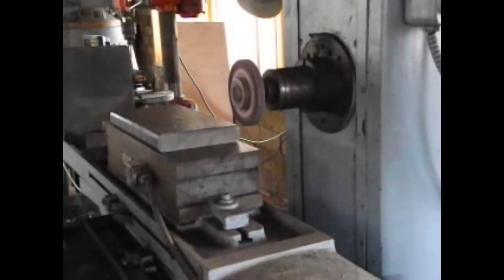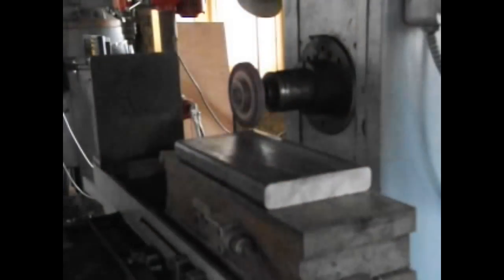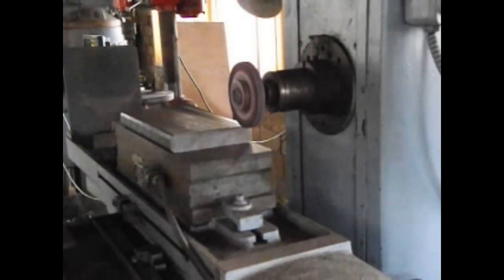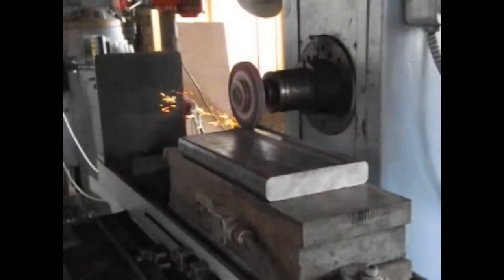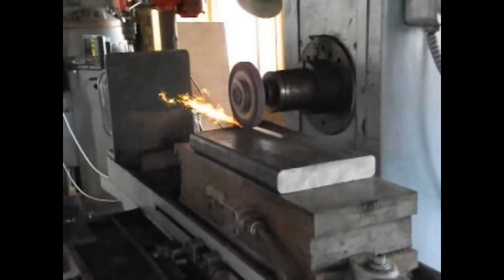Rotate the vertical hand wheel to lower the grinding wheel. Slowly test how deep the grinder would cut into the material — you can tell by looking at the sparks that fly out. If you get none or a few sparks, the grinding wheel is too high. If you get lots of sparks, the grinding wheel is too low, because you will quickly wear out the grinding wheel into unevenness.